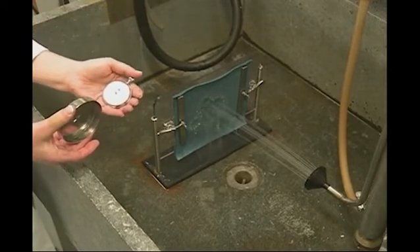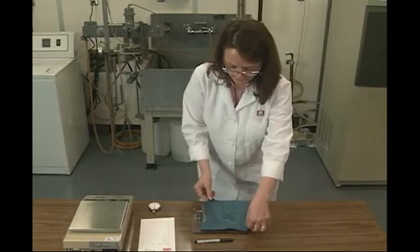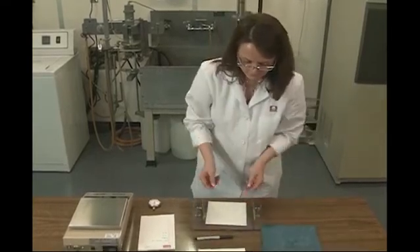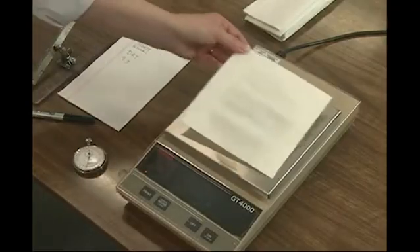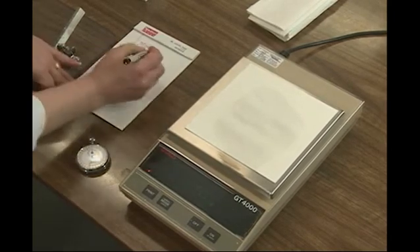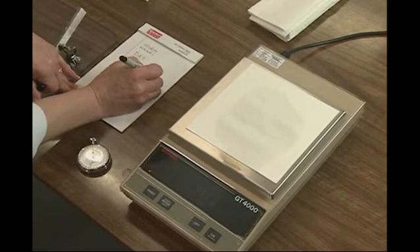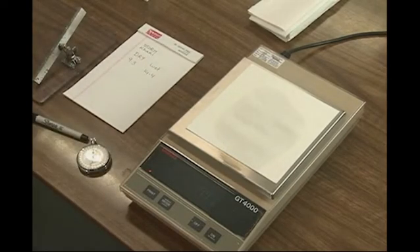After the five-minute water flow exposure, the test specimen holder is taken to a work table where the fabric specimen is carefully removed to avoid any surface water from dropping onto the blotting paper specimen. The blotting paper is weighed immediately, and the increase in mass of the blotting paper specimen is recorded. If the increased mass exceeds five grams, the results are reported with either a plus or greater than sign.